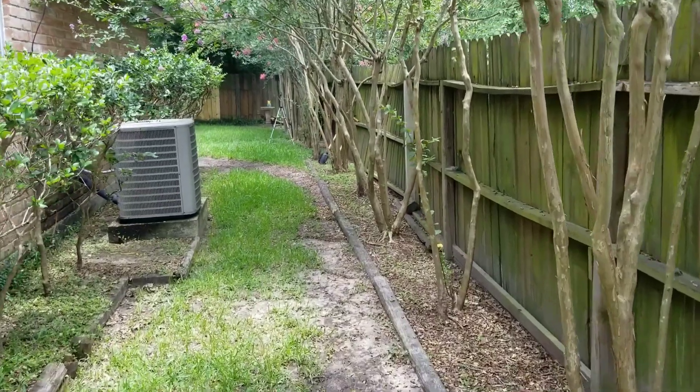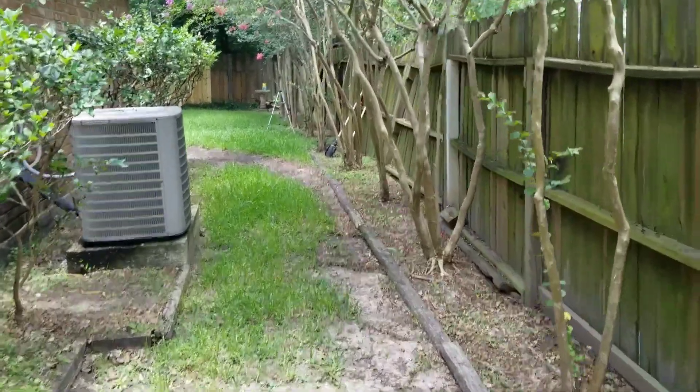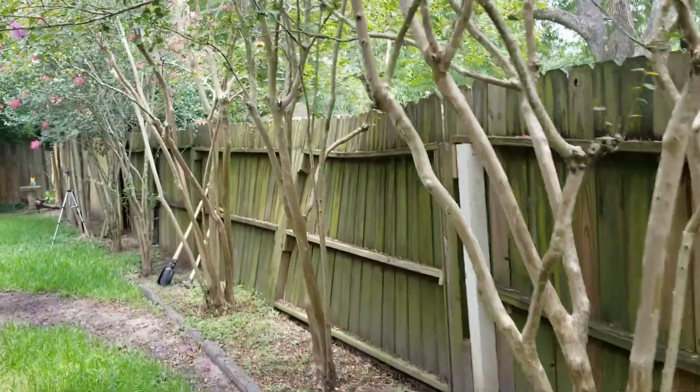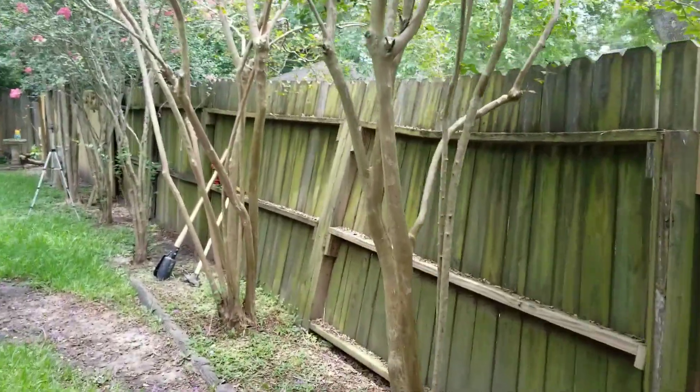Welcome to another YouTube video. Today we're going to work on this fence right here. This will be how to straighten up a fence when it's leaned over.